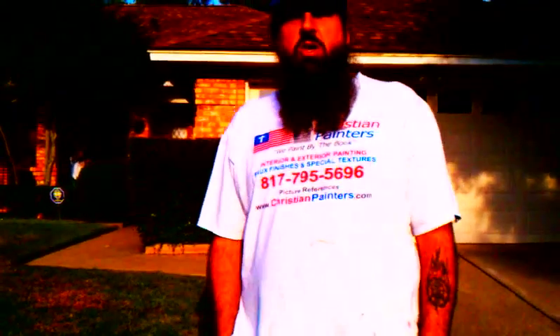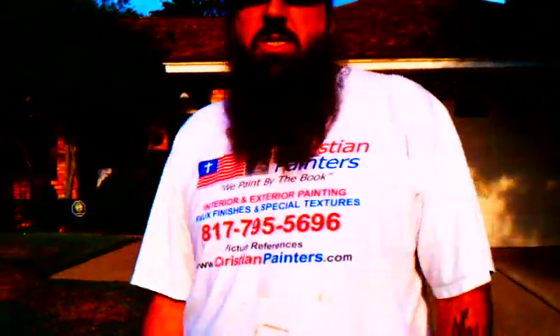Welcome, and thank you for watching another Christian Painters YouTube video. We're in a home in South Arlington, Texas today, starting all the prep work for an exterior paint job. Come on, let's go take a look.